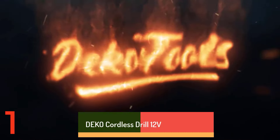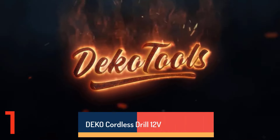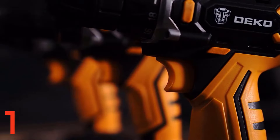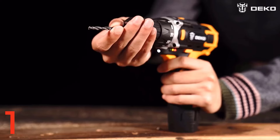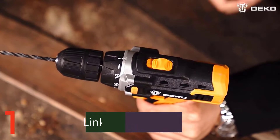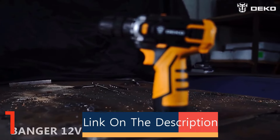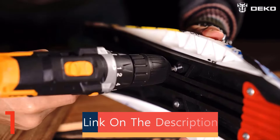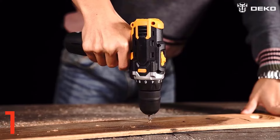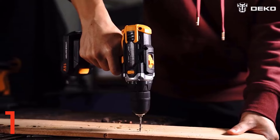Number 1. The DEKO Cordless Drill is a versatile tool for home DIY projects, offering powerful torque of up to 42Nm for metal and wood drilling and screw driving. It comes in 12V, 16V, and 20V models, with 18+1 torque settings and variable speeds. Its keyless 3/8-inch chuck allows quick bit changes, and its built-in LED work light ensures visibility in low-light conditions. The lithium-ion battery charges in 2.5 to 5 hours.